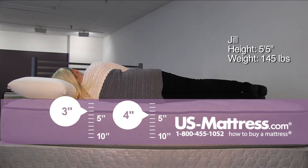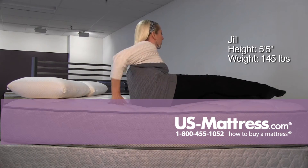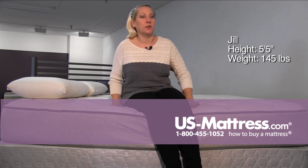On my side, I think over time you could have some pressure point issues because it is a little on the firmer side for a plush, but overall a pretty good feeling mattress.